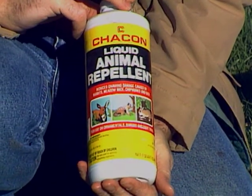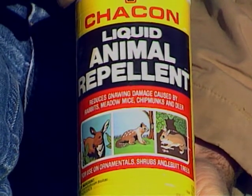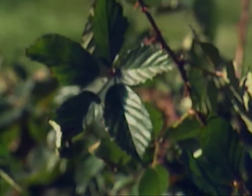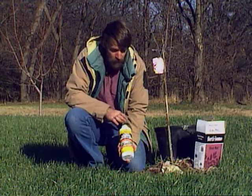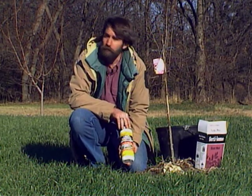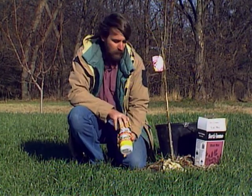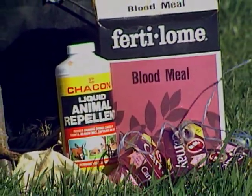There are repellents that you can use — Thiram is one of the most common ones, and there are many others on the market. These can be used on fruit trees, on small fruit plants. We've had problems with deer in our blackberries too, so this would be an effective way of keeping the deer away. It can also be used in ornamental plantings. One of the biggest disadvantages of repellents is that they need to be reapplied frequently. You can't just go out in the fall, spray once, and expect the deer to stay away for the rest of the winter — you'll need to reapply basically after each rain, several times during the course of the winter.